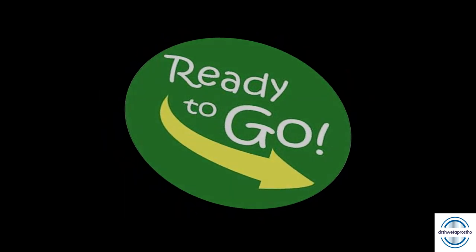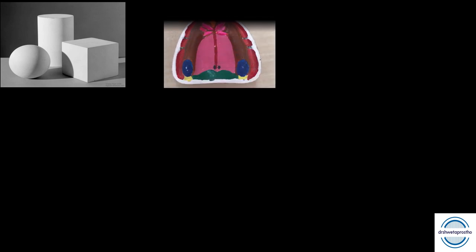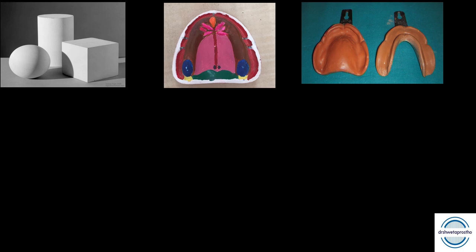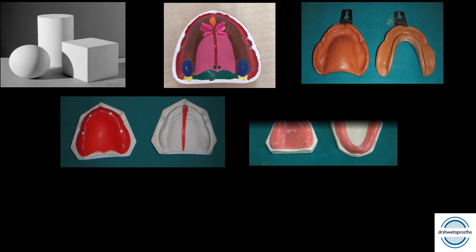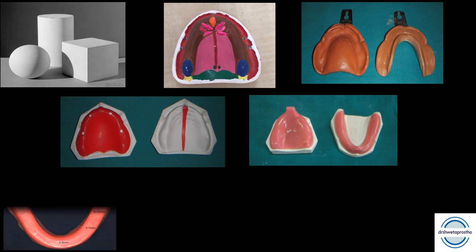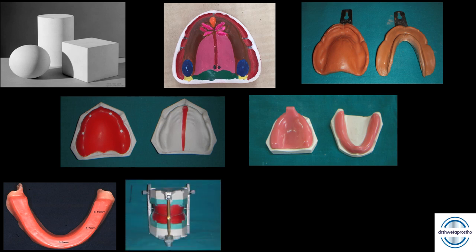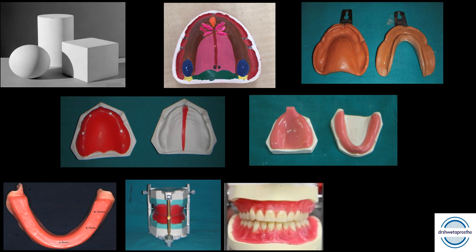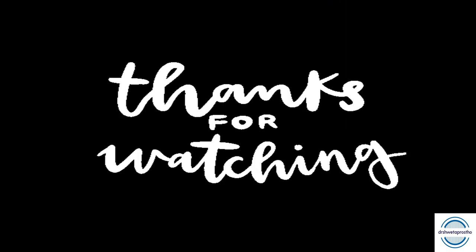Once we have all the instruments, we are ready for the preclinical prosthetic lab. The exercises include forming plaster cubes or cylinders, marking the denture-bearing area on maxillary and mandibular casts, making primary impressions with impression compound, doing spacer adaptations and designing customized special trays of self-cure acrylic resin, fabricating ideal occlusal rims, mounting them in the mean value articulator, doing ideal teeth arrangement, equalizing the wax-up, and forming acrylic complete dentures.